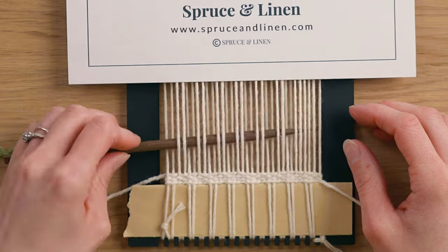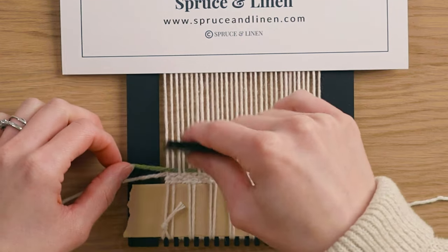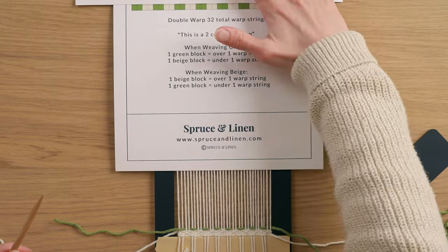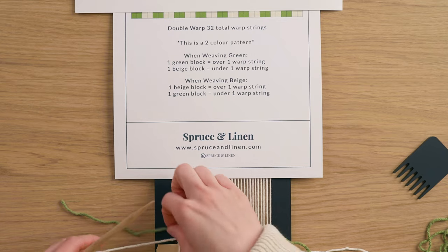The whole way across is just weaving over two, under two. We'll do the first row over two, under two all the way across the loom, creating that arch. Give your warp a little strum and then push down that weft. Then we take our other color — whether that's a beige or off-white. When weaving with the second color, the green blocks represent going under warp strings and the beige represent going over.